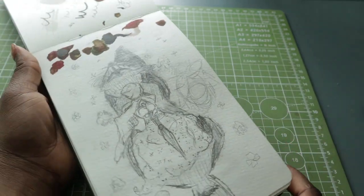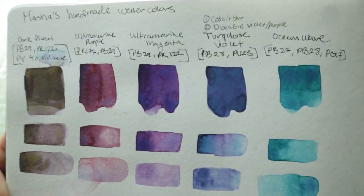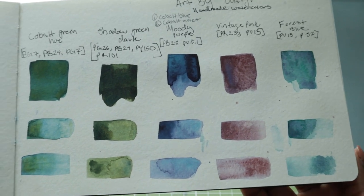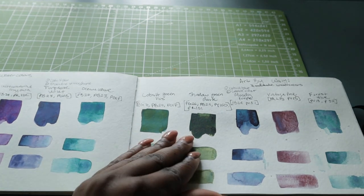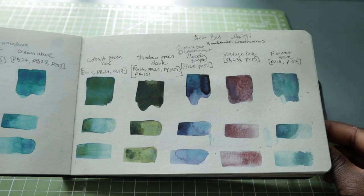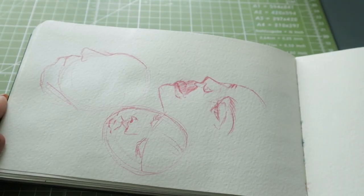Here are some sample dot card swatches of handmade watercolors — some of which I did end up purchasing. The reason I was so attracted to these two watercolor makers is because of the granulation. I've slowly fallen in love with granulating watercolors and wanted to explore more colors. While exploring granulating watercolors I stumbled upon another YouTuber's video featuring these lovely handmade watercolors and just had to pick some up.